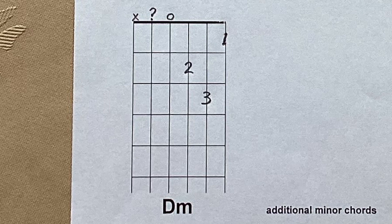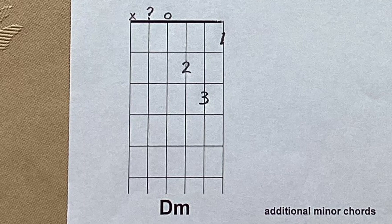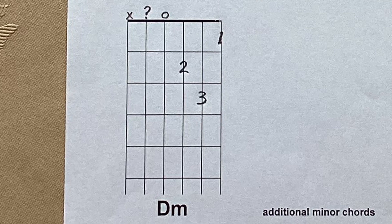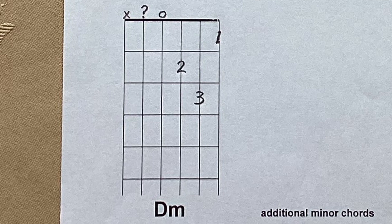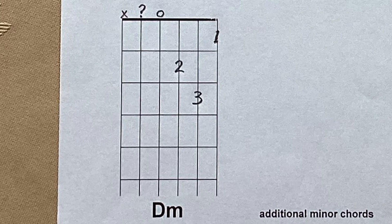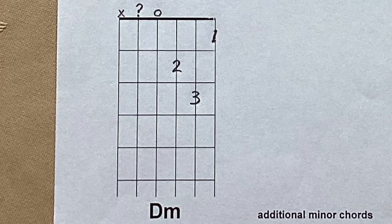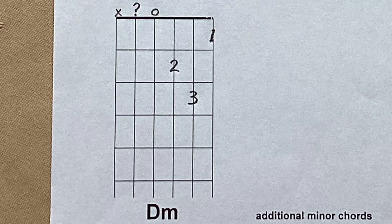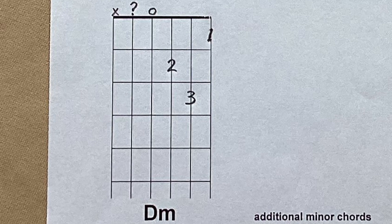Next is D minor — capital D, small m — another minor chord. It's not particularly common in the key of C, but it does occur. You'll notice it's a bit of a finger squash on the top three strings. We play the fourth string open and try to avoid the fifth string. Now for the first time we see a cross in a chord diagram — over the sixth string. That cross means do not play this string at all; it will sound really bad. Avoid the sixth string; play the top four.